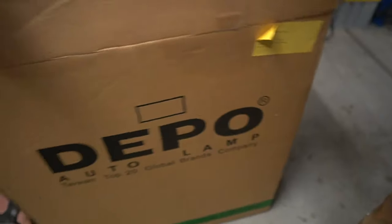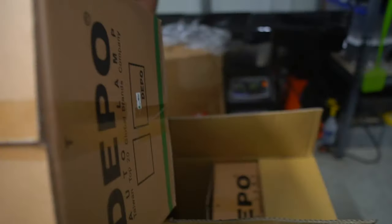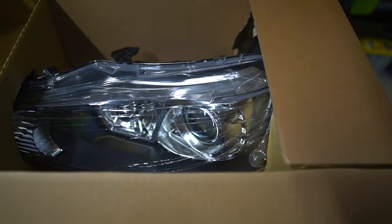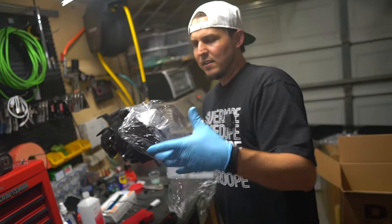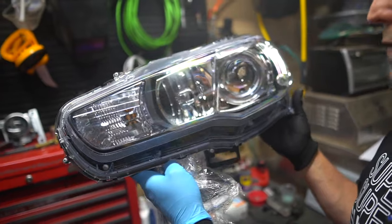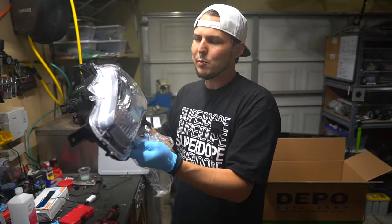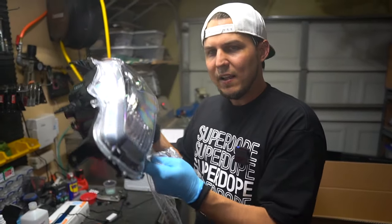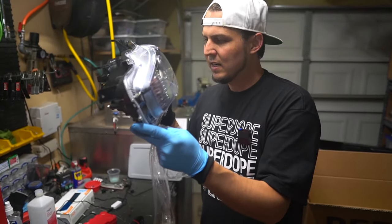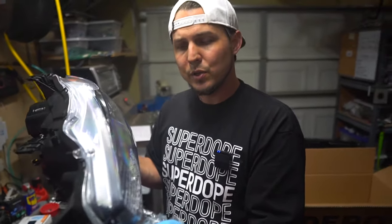These depot lights just don't have the super expensive HID projectors inside. This is not a high-priced set of lights — I think it's like four or five hundred bucks. So if you take this lens and stick it on your original xenon housings, it's going to make them look brand new, but you didn't have to spend the two grand to get it. That's literally the value of this video: you can buy depot aftermarket replacement lights, swap the lens, and make your factory ones look super new.